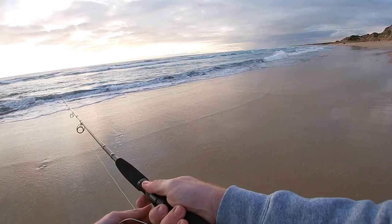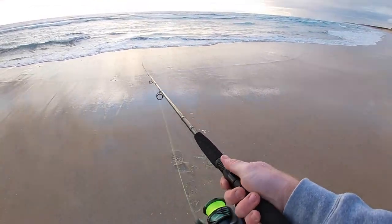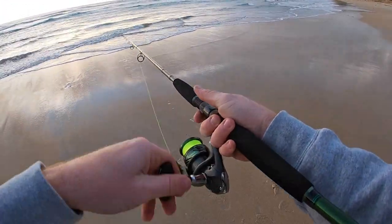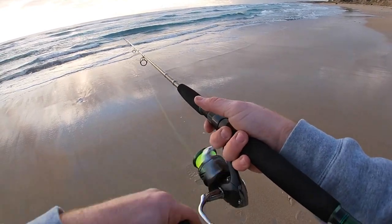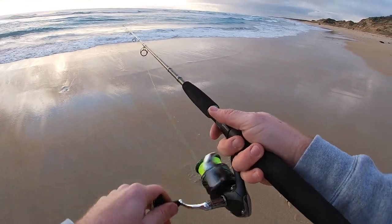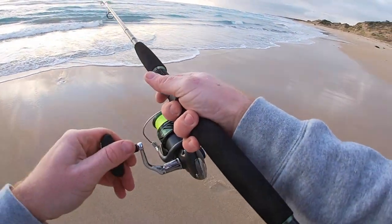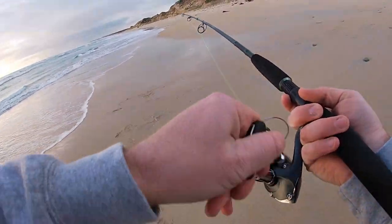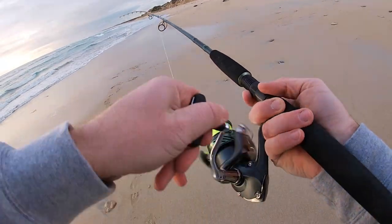Flicker it out there. Once it's out there, the first technique is a relatively simple one - just the slow winding. That will get the fish chasing and get them excited. That generally will catch a fish, but there are a few different other techniques. The other one is a sort of longer pull - oh, fish on! As I'm talking - well, as you can see that method does work.